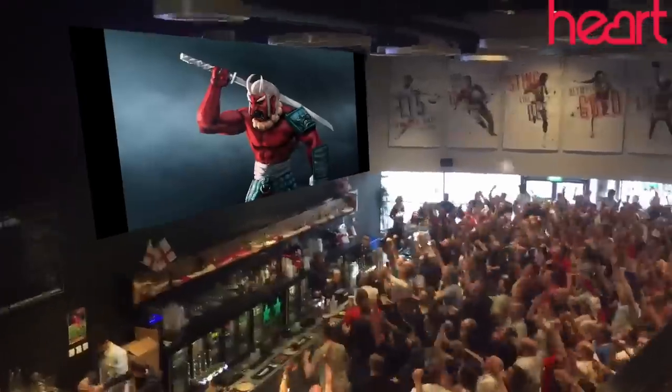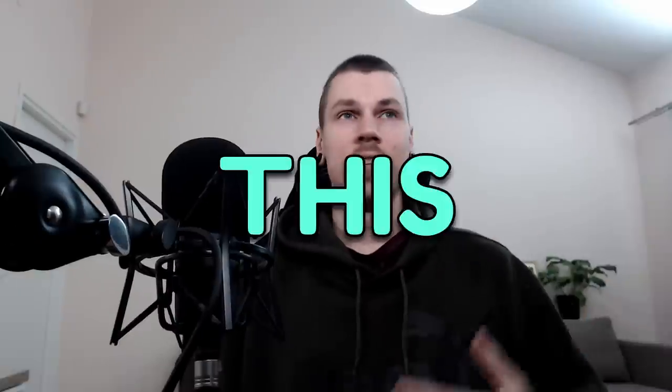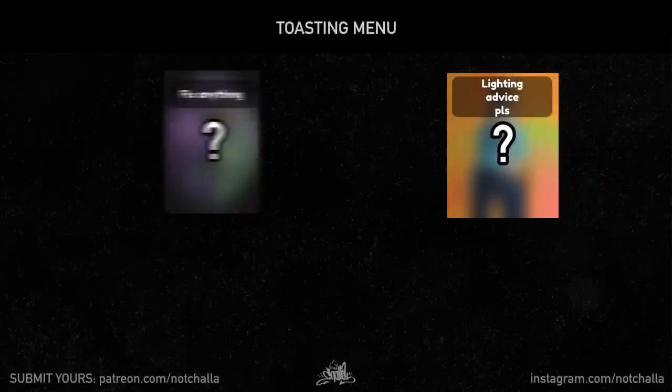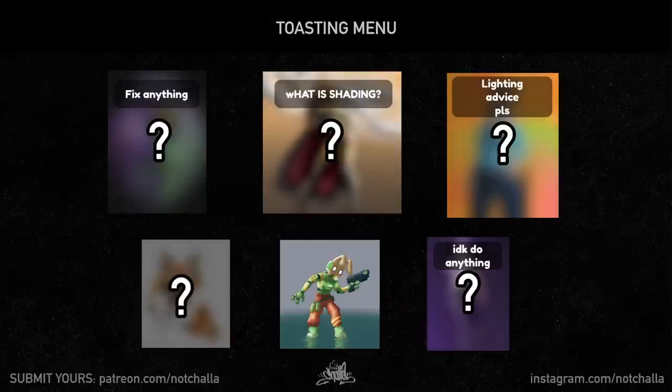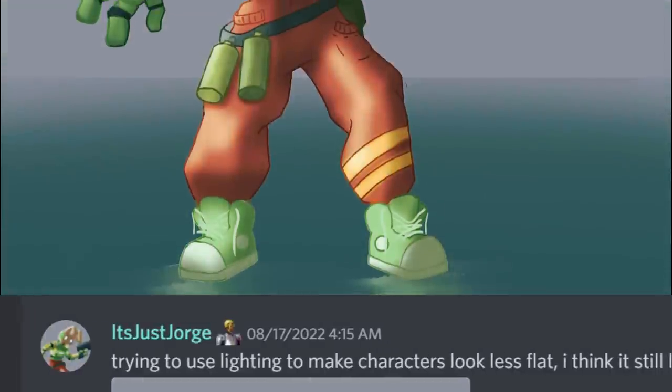It's been a while since the last art toasting episode, so let's fix that. In this episode, most people were looking for lighting-related advice, so that will be the theme of the episode. Let's get into it.